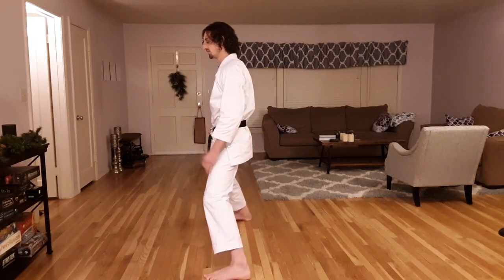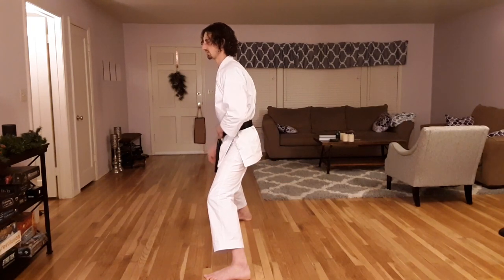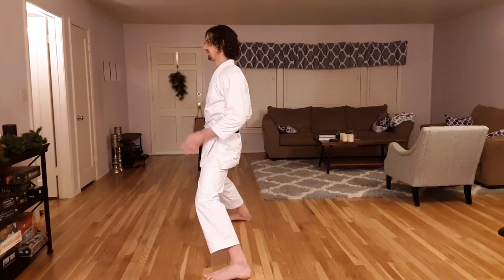So if I begin in my horse stance and sort of relax, I'm already disconnected from my center. If you look at me sideways, you can see that there's a line here that is not vertically perpendicular to the ground. I have to tighten my lower abdominal muscles and my glutes to pull my horse stance into alignment.